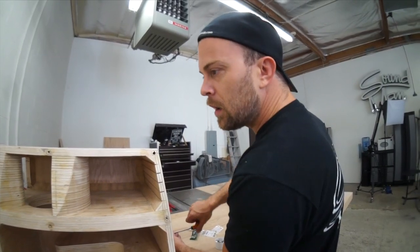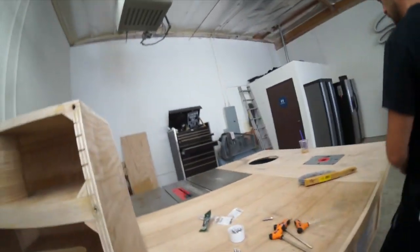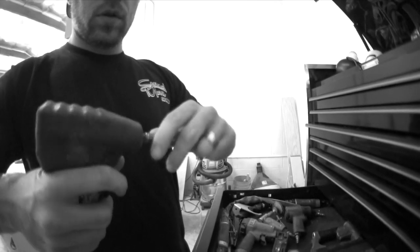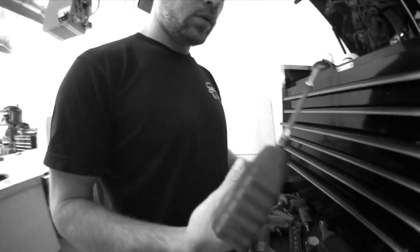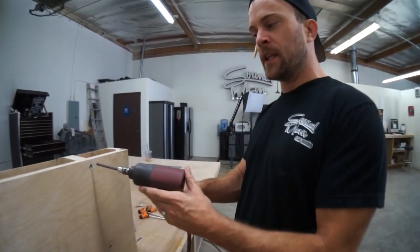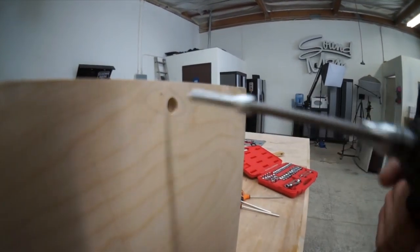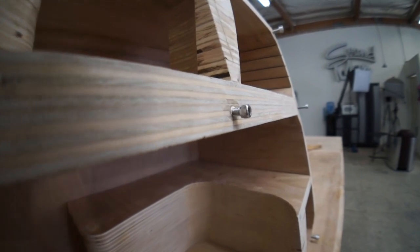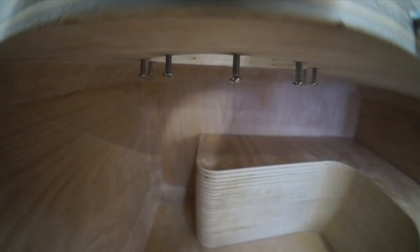What am I doing this by hand for? I'm getting pretty close with this box. I have all my Nutserts put in for my removable face, removable woofer port, and the woofer itself, and we started smoothing out the inside of the box.